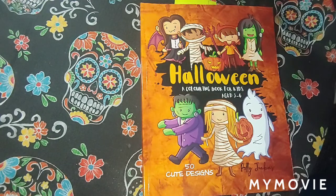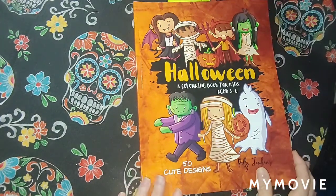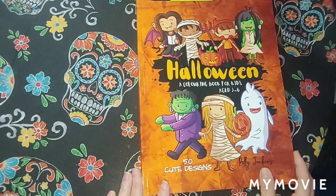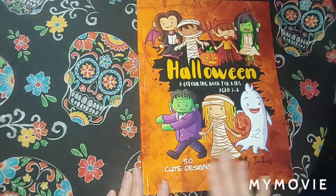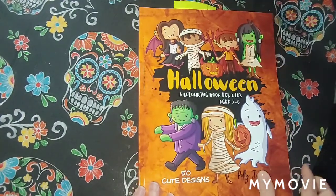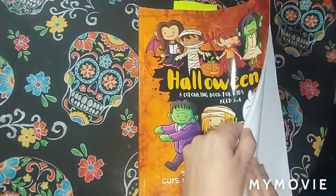Hey guys, Misty here. Today I'm showing you guys what all I colored in the month of September. I colored quite a bit. The first one here is 'Halloween: A Coloring Book for Kids Age 3 to 6,' fifty cute designs by Polly Jenkins, but also very fun for adults in my opinion. I colored several in here.